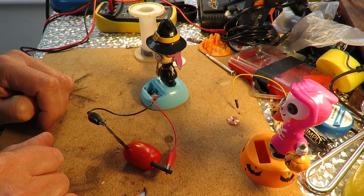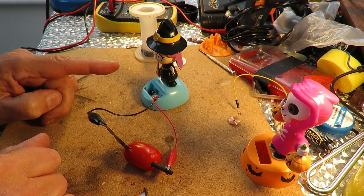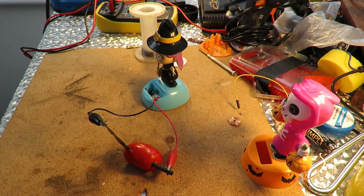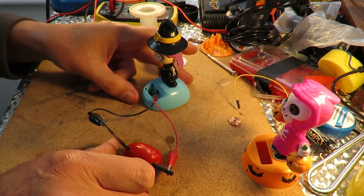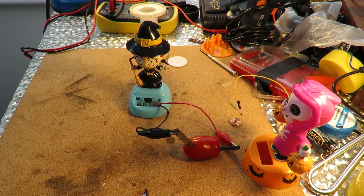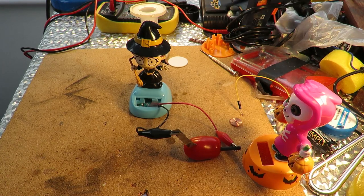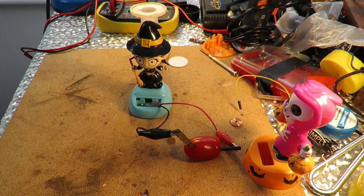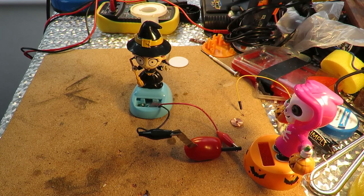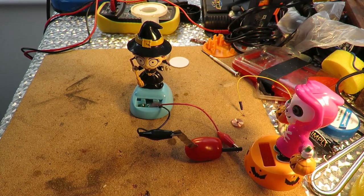I'll take that back — she's giving just the slightest little shake. If we turn her around a bit so you can see a little bit more obvious. I don't know if you can see that or not, but we're obviously getting some current out of there.